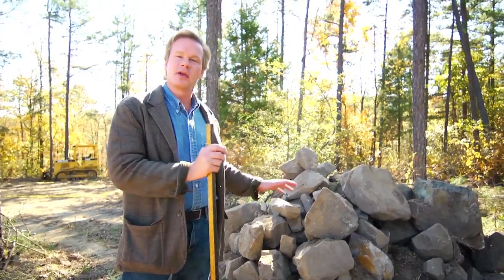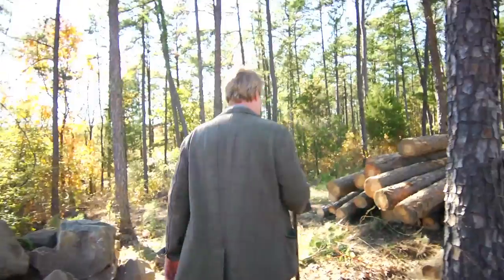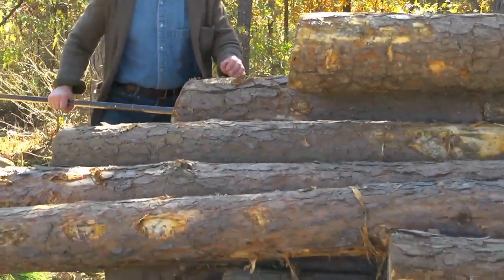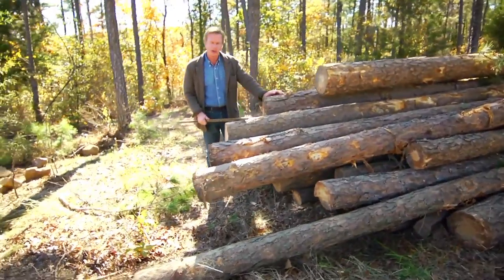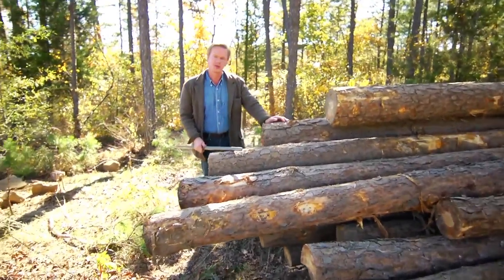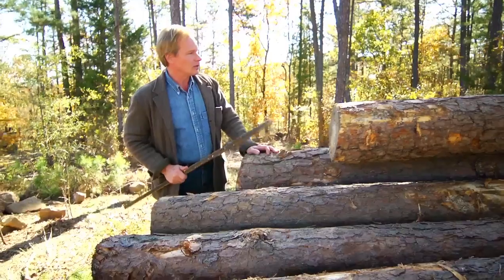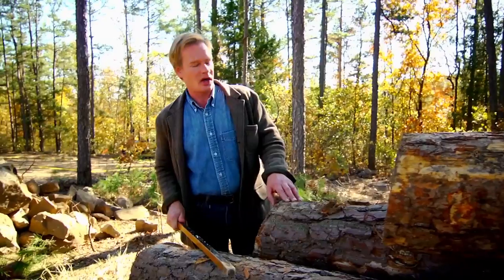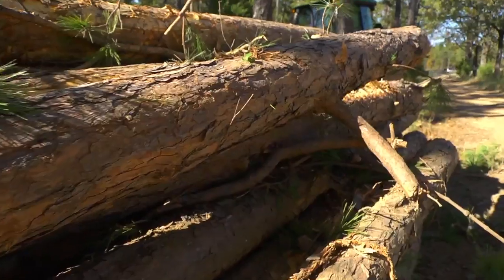I'd like to save everything we can off the site. Just take a look at all this timber that came off of it. They're not huge logs, but these pine logs will be able to go to the saw mill — we'll be able to cut this lumber out. We'll either use it directly on the house or trade it out with my buddy for something we can use. We just didn't want these logs to go to waste. We have about 40 logs that are at least 16 feet long. These look great — I'm excited about this.